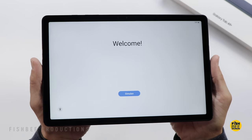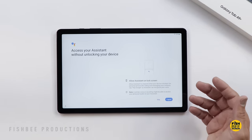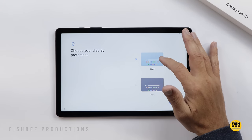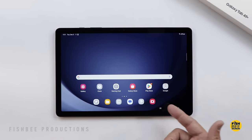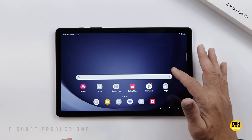When setting up, you have the option of face unlock, PIN, password, and pattern. Of course you've got your Google Assistant stuff and the option of dark or light theme. It looks like it's still downloading some apps, but you can see the wallpaper is very similar to the S9 series.